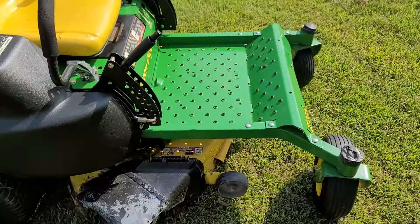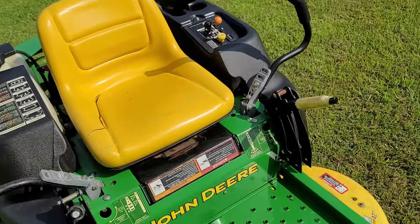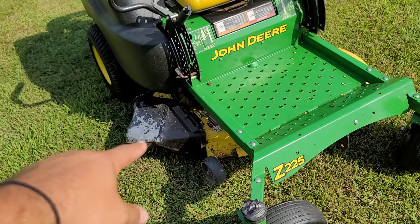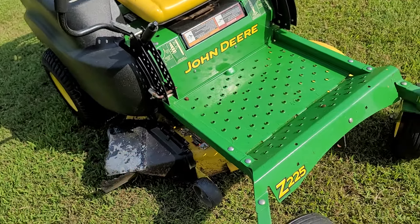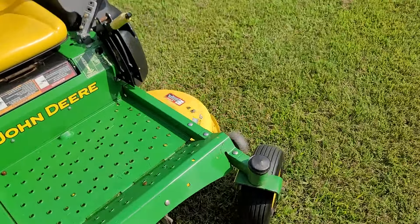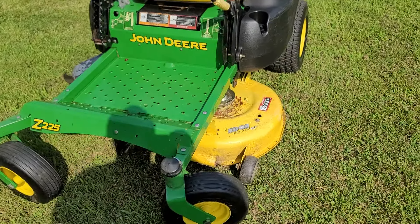The only thing I would say that could be a negative is this seat has a little crack in it, but it's not too bad. The deck chute is missing and someone has replaced it with a little bit of sheet metal on top of the old one there. I'm sure you can see that clearly — I can't see my video because it's so bright outside right now.